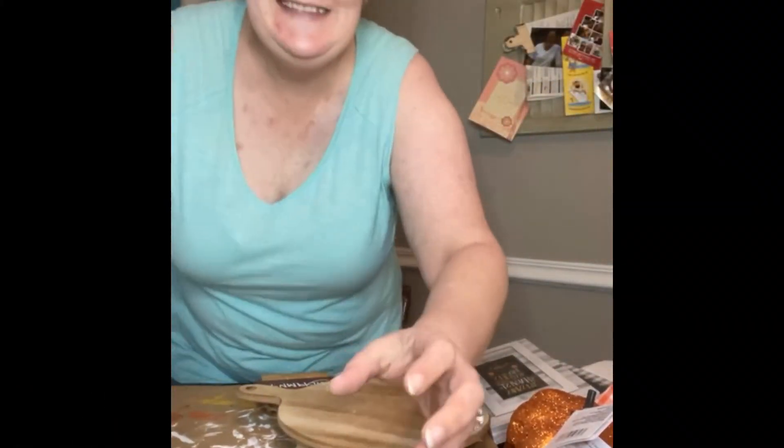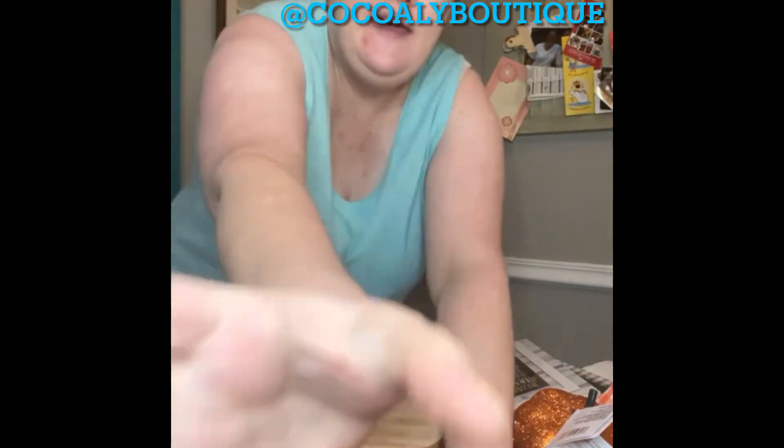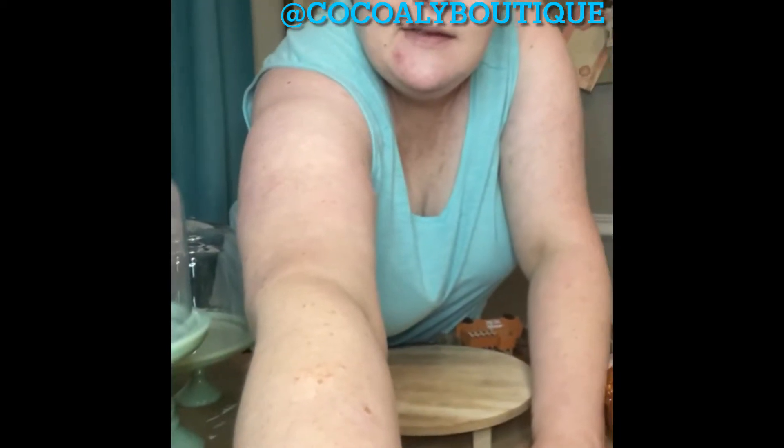Hello, everybody! It's Stephanie with Coco and Allie Boutique and Crafting Page, coming to you live. As I was saying, I went to Target yesterday and I went live and showed y'all what all they had in their little dollar section.